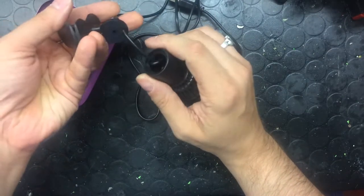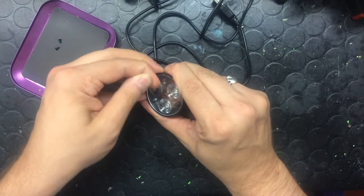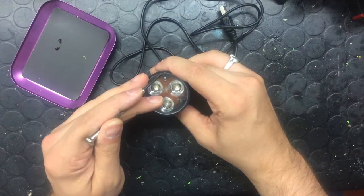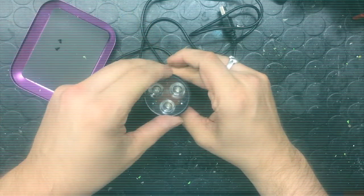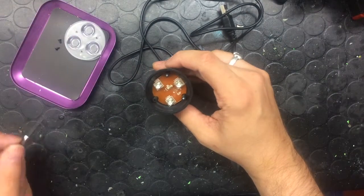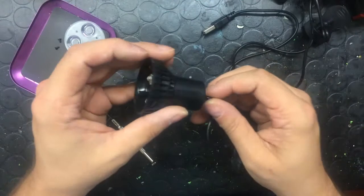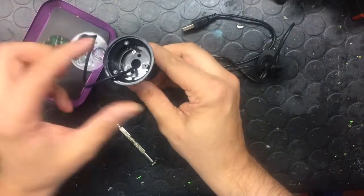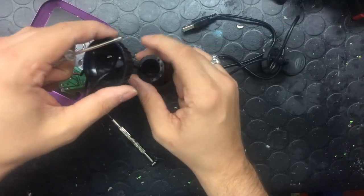So I'm going to pop this off the back, turn this around and pop the lens out. Let me just grab a little flathead screwdriver. These are actually really easy to dismantle. So that's the lens that it comes with. And then if we unscrew this at the back, that should let us take the entire circuit out. Behind the circuit we've just got two more little crosshead screws holding that on.